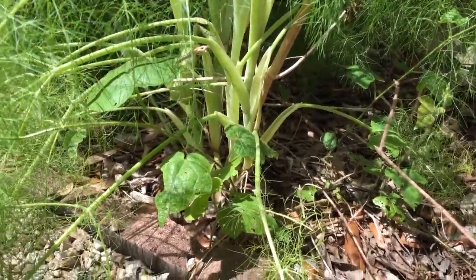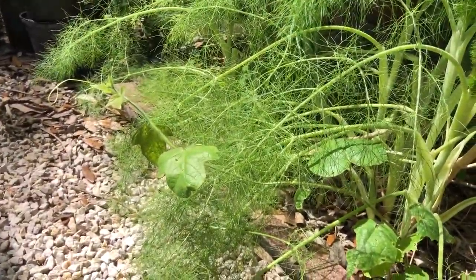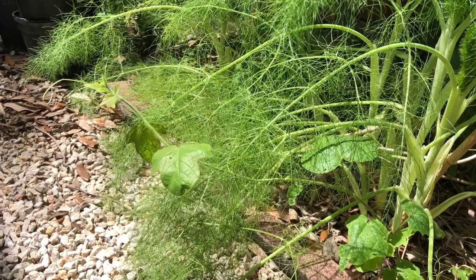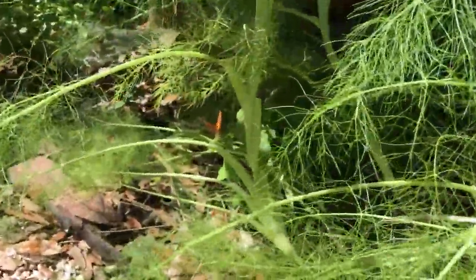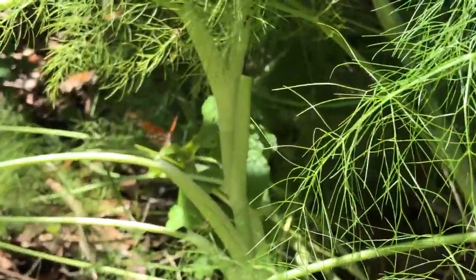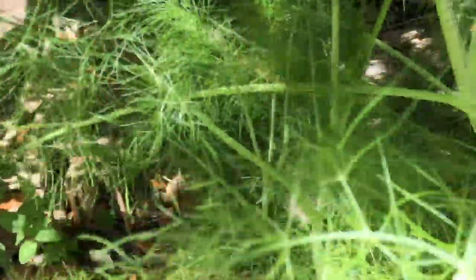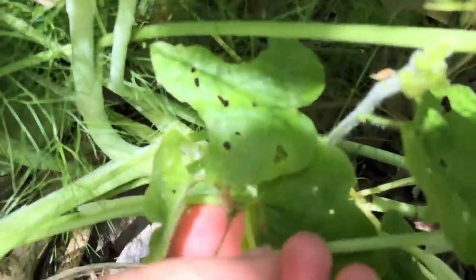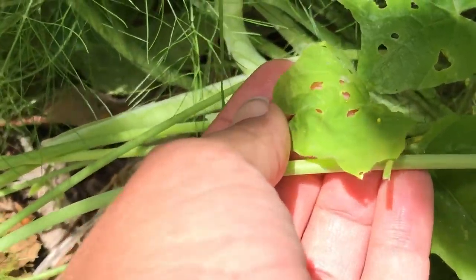She is definitely looking to lay her eggs. One of the things that's really good about passion vine is it's a host plant for four different butterflies — this is the Gulf fritillary, but also the variegated fritillary, the zebra longwing, and the Julia butterfly all use it as a host plant.